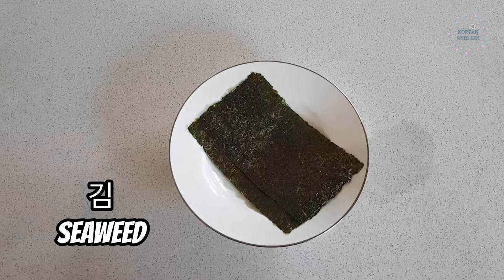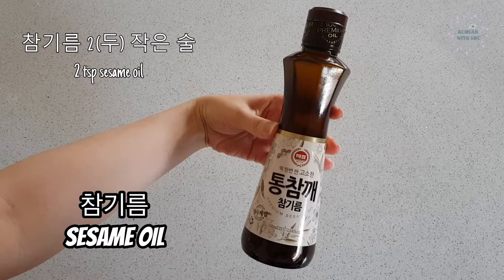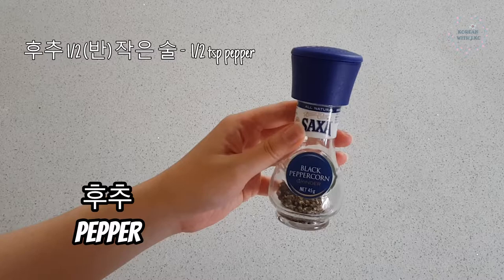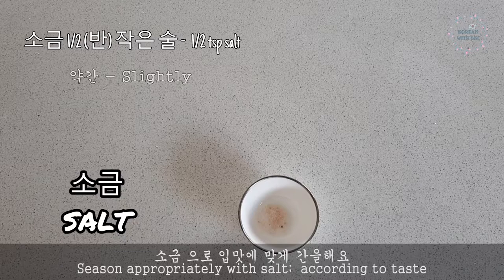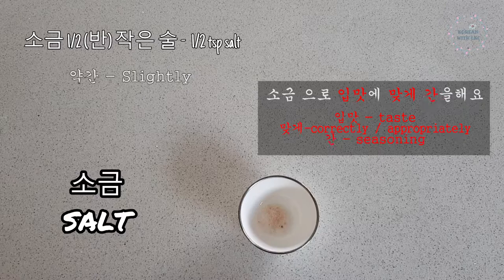A bonus fact: 다시마 is kelp in Korean, which also belongs to the seaweed family. Moving on to the seasoning, we have 참기름, sesame oil — I put 2 teaspoons. 참기름 2 작은술. 후추, pepper — I put half a teaspoon. 후추 반 작은술, or you can put 약간, which means slightly, to taste. 소금, salt — again half a teaspoon. 소금 반 작은술. You can also say 소금으로 입맛에 맞게 — use salt to season and match your taste. 입맛 is taste, 맞게 means correctly or appropriately, and 간 refers to seasoning in terms of taste.